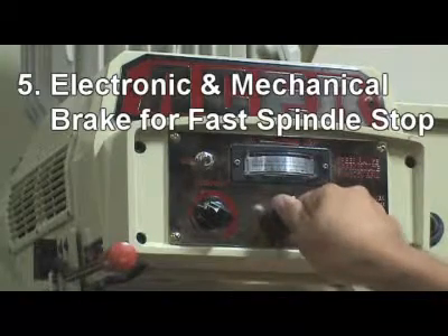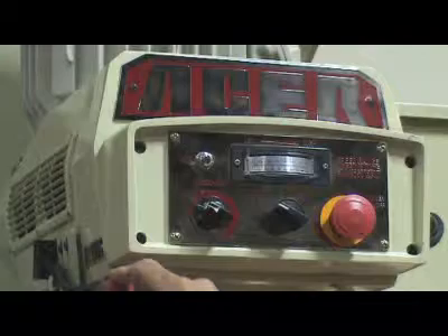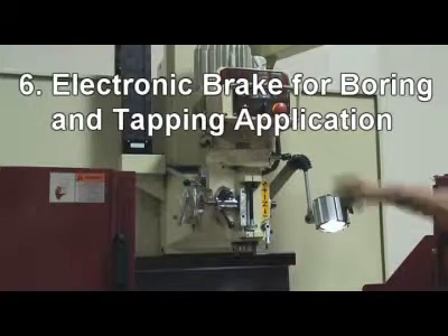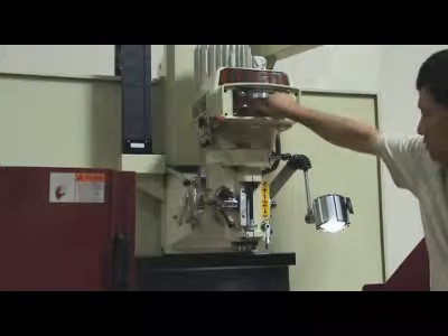5. Electronic and mechanical brake for fast spindle stop. 6. Acer E-Mill provides electronic brake for boring and tapping applications.